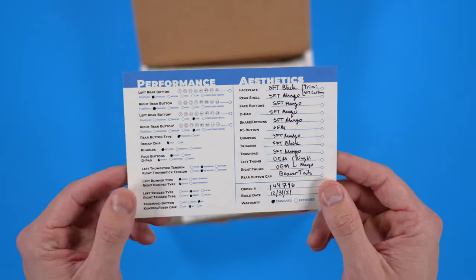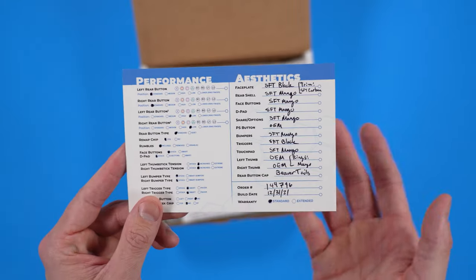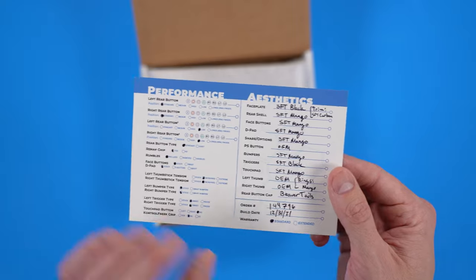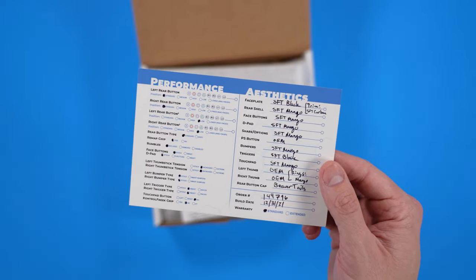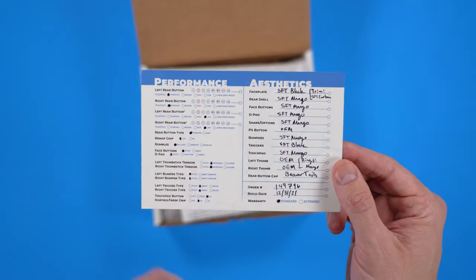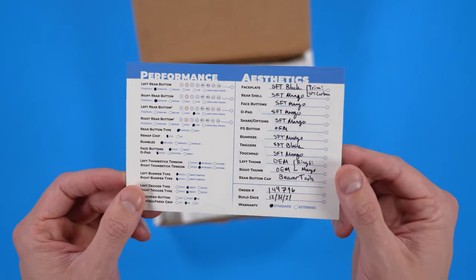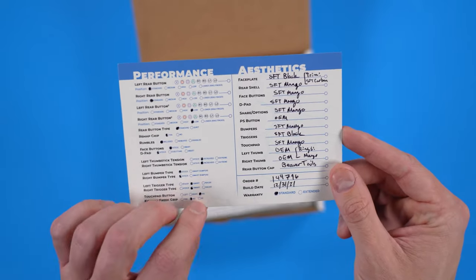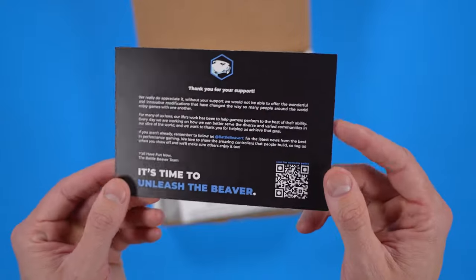I did make some changes in the whole process. Their customer service, if you just email them, has been fantastic. They were really responsive, even though it took them a little while to respond. They addressed every question that I had and all of the changes that I wanted to make with the controller that I initially ordered. They allowed me to make some changes to the aesthetics, so it's been a really nice experience working with their customer service.